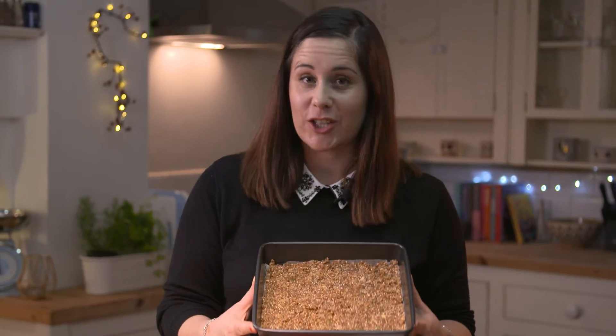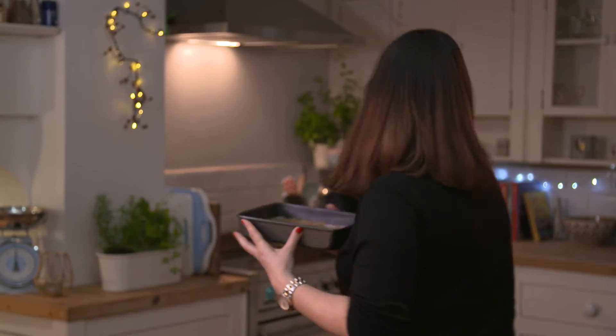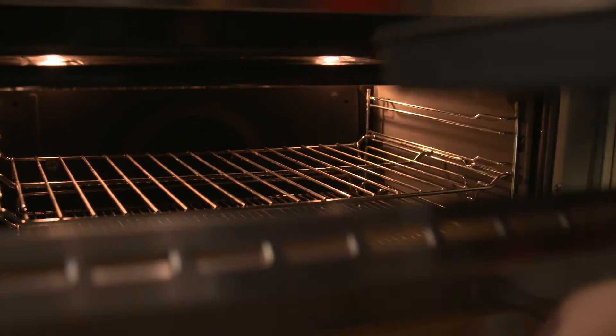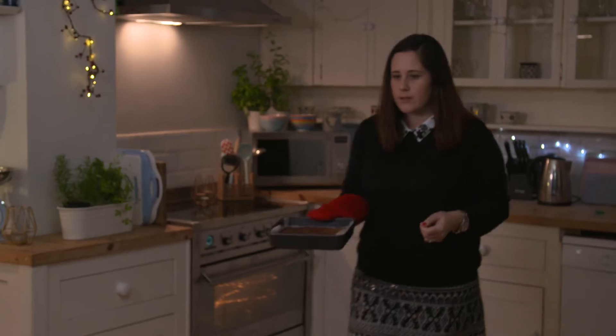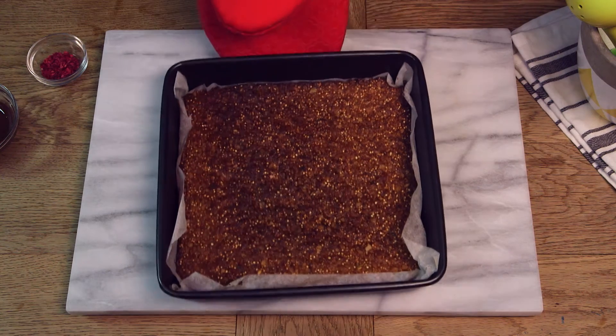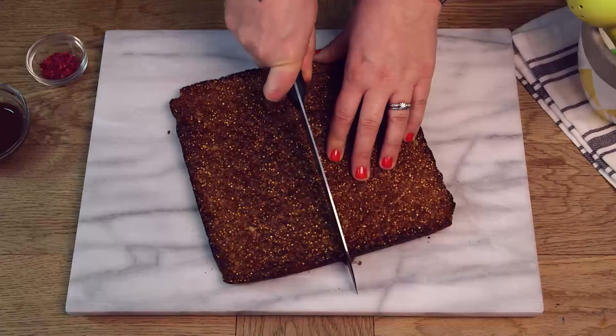It's now ready for the oven and we're going to bake it for 15 minutes until it just starts to crisp. Once it's out of the oven we're going to let it cool for a few minutes in the tin, then lift it out by the parchment paper and let it cool completely.